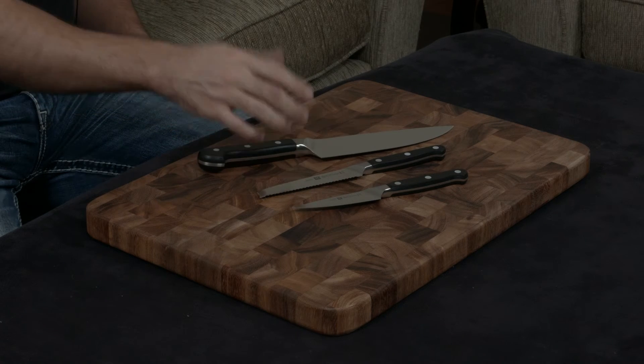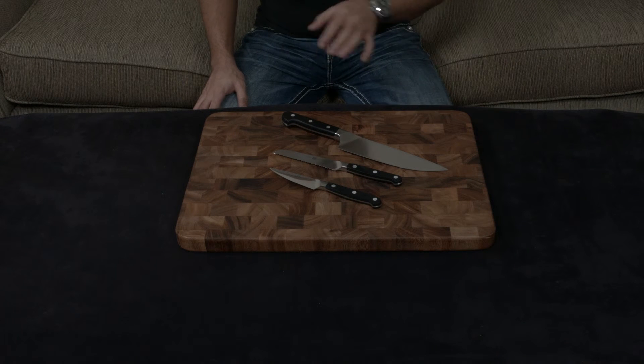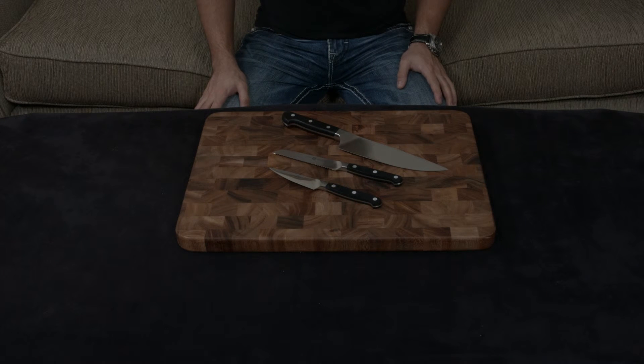These are a little bit heavier than most other knives out there, so especially if you like heavy style knives, these are going to be a great fit for you. They come with a lifetime warranty, and I'll put a link down to them below.